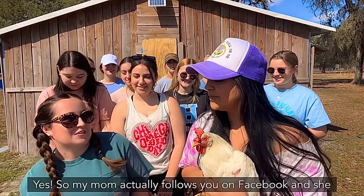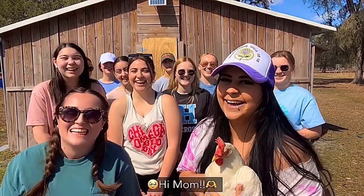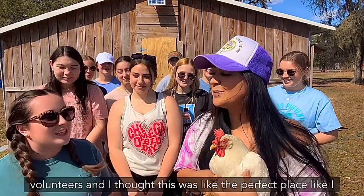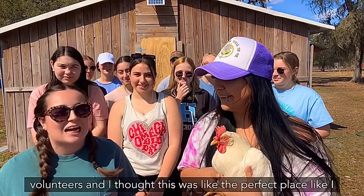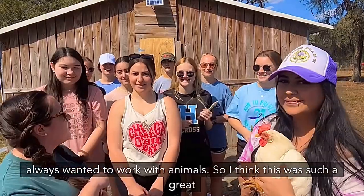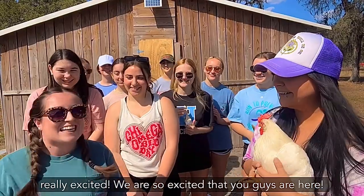So my mom actually follows me on Facebook and she loves you. She looks at all your posts. She loves the animals, and I saw on Facebook that you were looking for volunteers and I was like this was the perfect place. I think I've always — and I can say the girls also always wanted to work with animals — so I think this was such a great opportunity for everyone involved, so we're really excited.